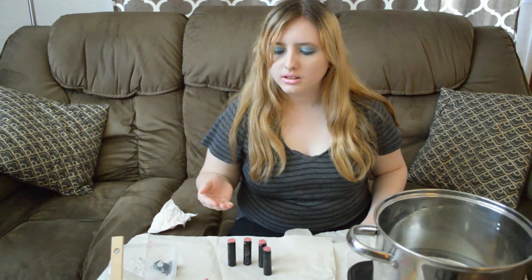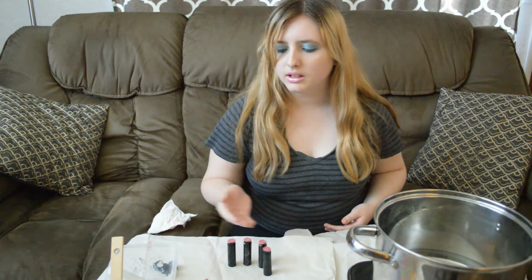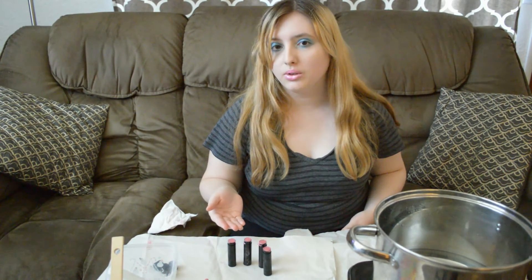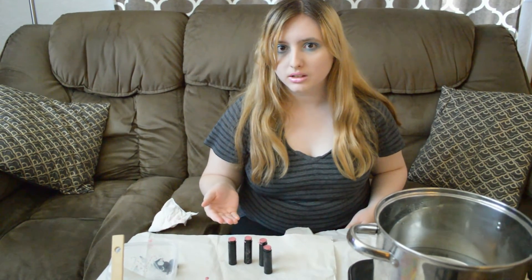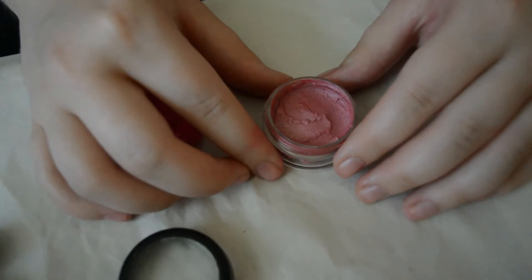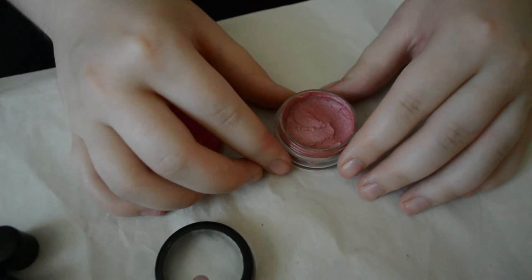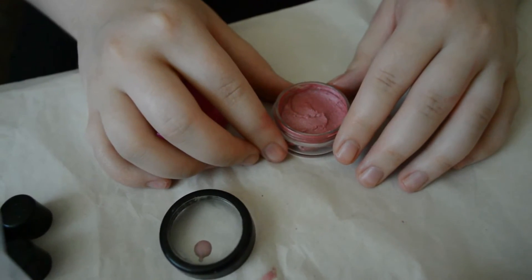After that's done, you can clean them up. Mine are cooling off right now, but soon they will be a beautiful mauve lipstick. And if you have leftovers like I did, you can use a miniature jewelry container like the one I have right here — you can find these at Hobby Lobby, they're pretty inexpensive.